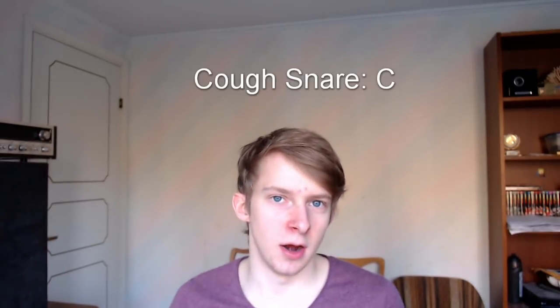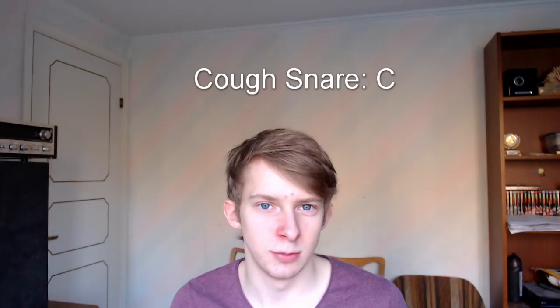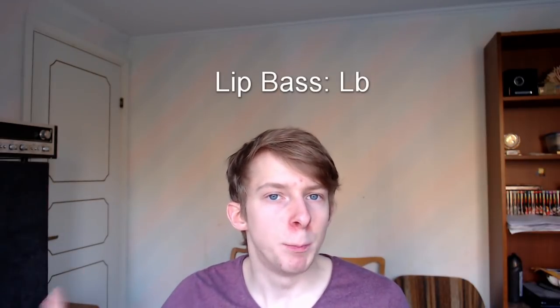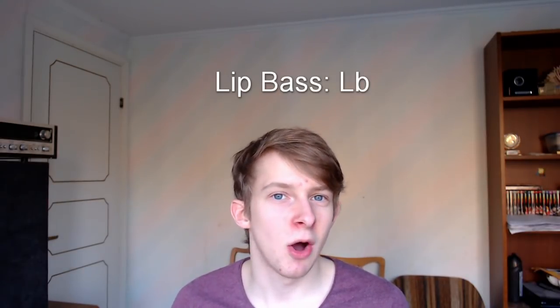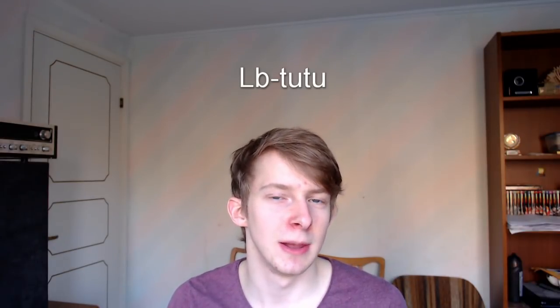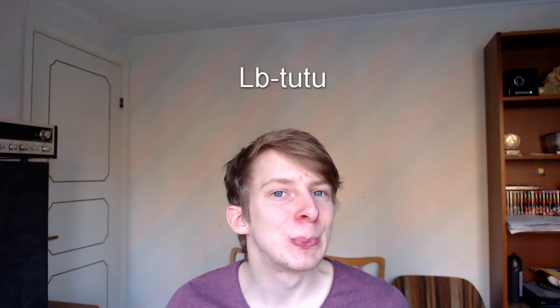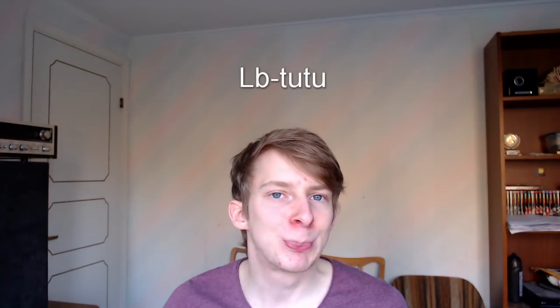You'll need the Coughs Now, and also the kind of Coughs Now when you close your mouth. You will also need the lip bass. You need to combine the Coughs Now with the lip bass as well. With the lip bass you've also got to be able to do a very tight kind of lip bass — what you do is make the very tight lip bass and then say do-do-do-do. Try to practice that a bit as well.